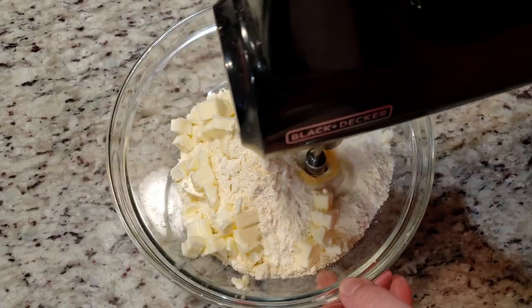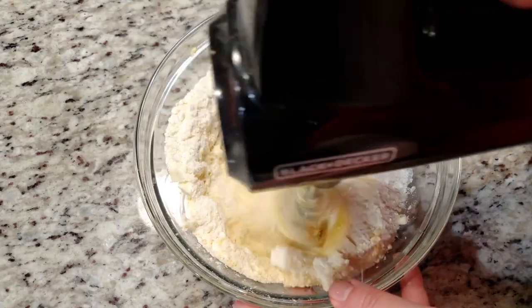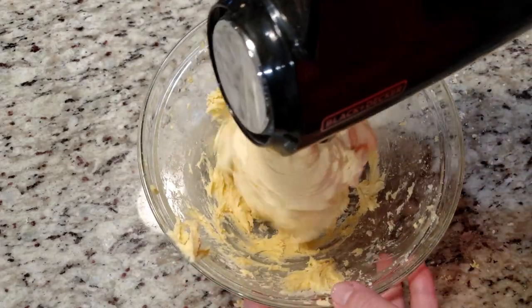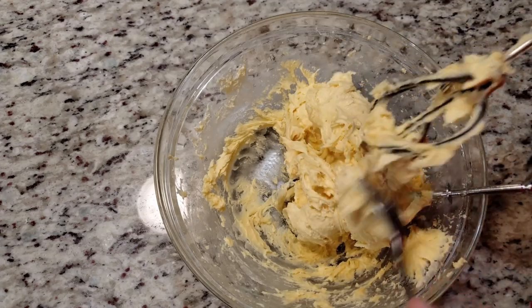Mix those ingredients together. Since we're not adding in any liquids, this dough will be fairly thick and somewhat sticky. You might even have a rough time with it if you're mixing by hand — I suggest a stand mixer or a handheld.